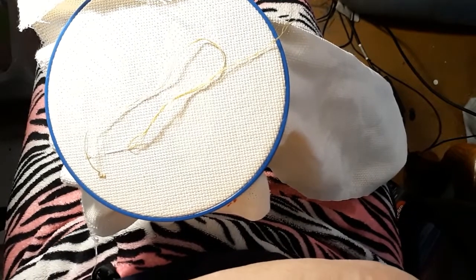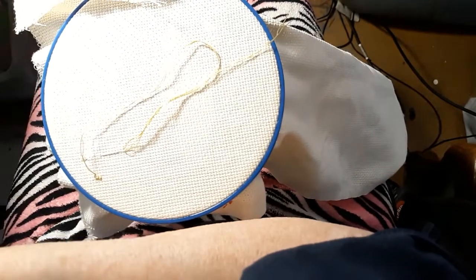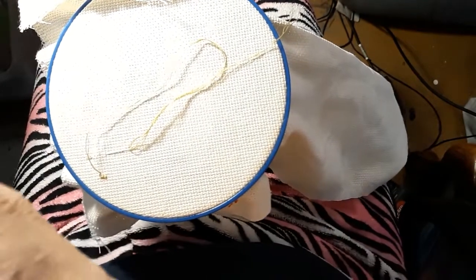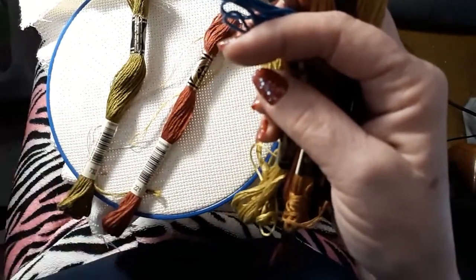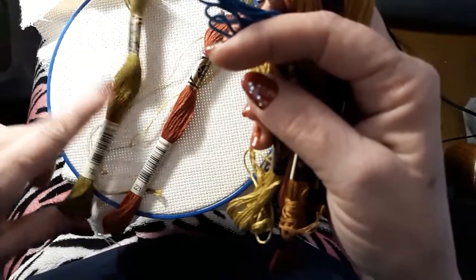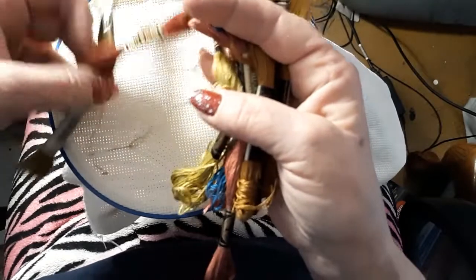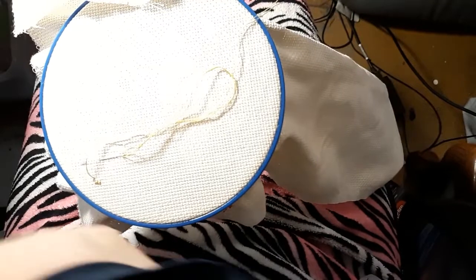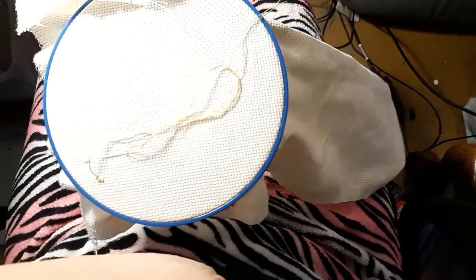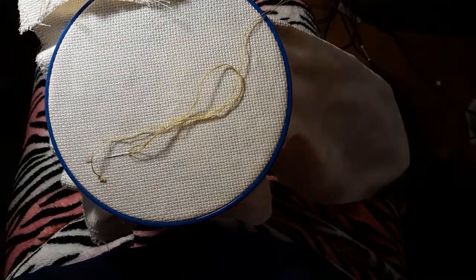I started this part. It called for — I have two of the called-for colors, actually. 221 is going to be the rosebuds, or the flowers. And this is the other green — I picked this as a lighter green, so we'll see how it works out. If I don't like it, we can frog it, right? Frogging is not our friend this week, so we're just going to try.